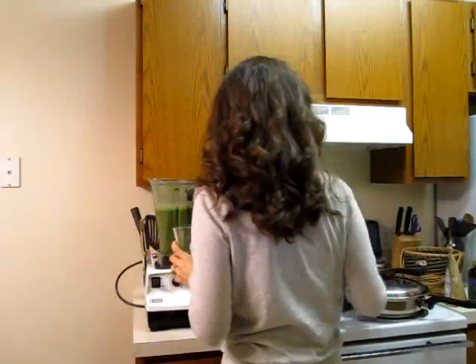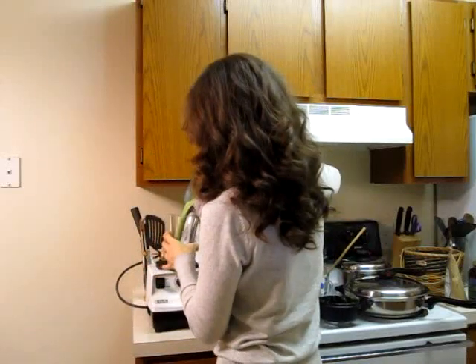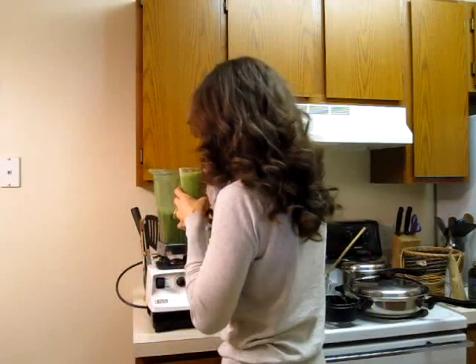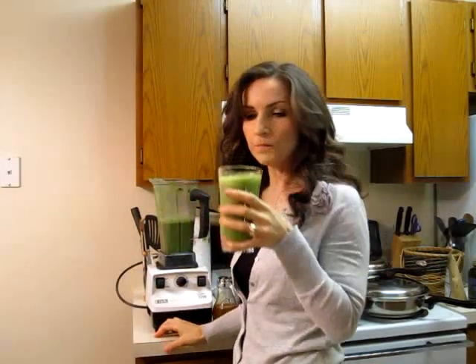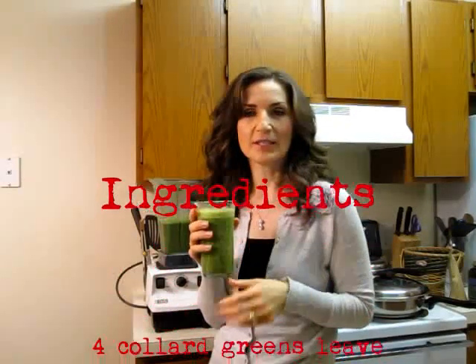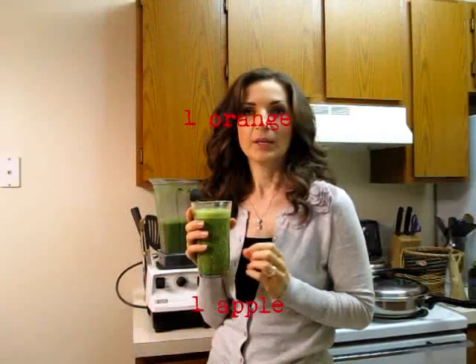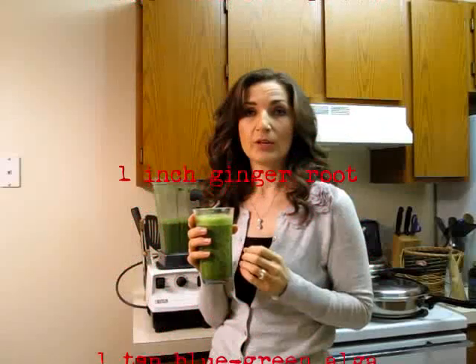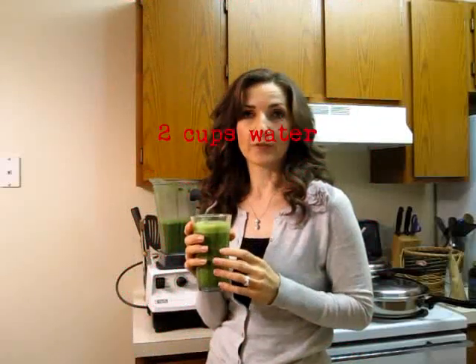My smoothie is ready — let's taste it. It is extremely good. It is a little bitter and I did have to add a little bit of honey to it because it was not sweet enough for my taste. So, you have four leaves of collard greens, an orange and apple, about an inch of ginger root, maca root powder, algae, and George's aloe vera. And water, of course. To your health, and I will see you tomorrow.